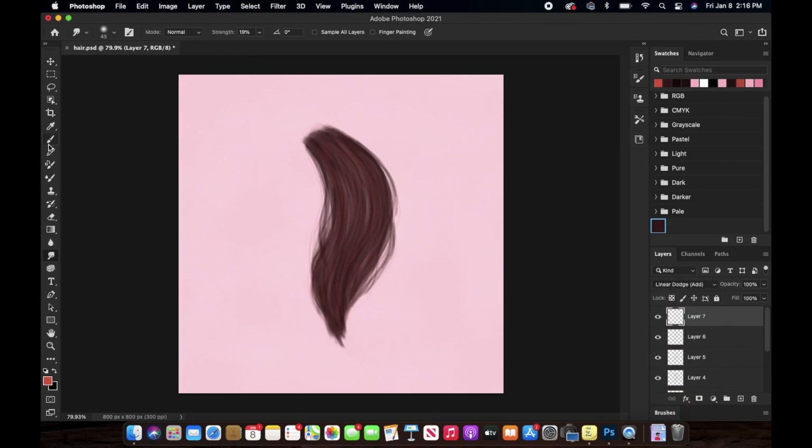I'm changing the layer mode to Linear Dodge and using that lighter color again to create highlights on the hair. I'm just randomly adding these little highlights, but in the direction of the hair — you have to keep this in mind.